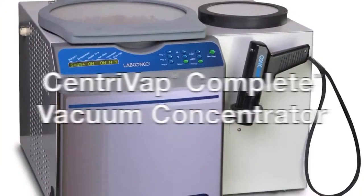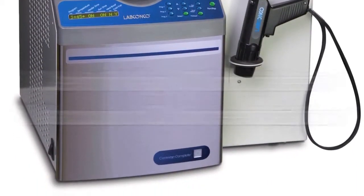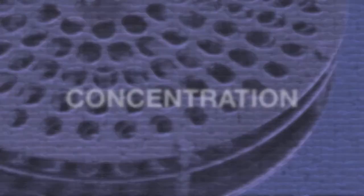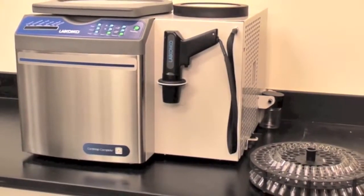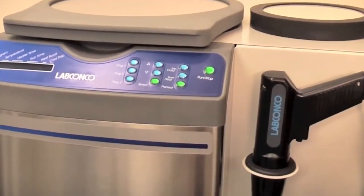Vacuum evaporation is used throughout the lab in applications that require purification, concentration, and evaporation. The Centravap Complete makes this step easy by integrating everything in one compact box for fast evaporation.